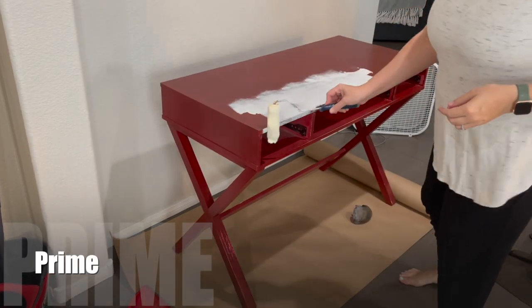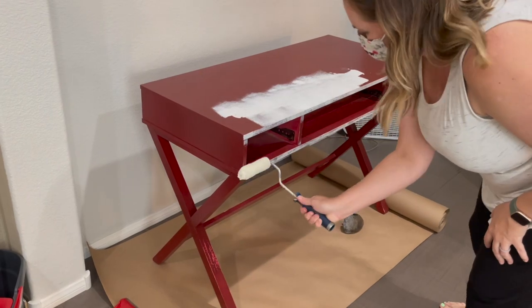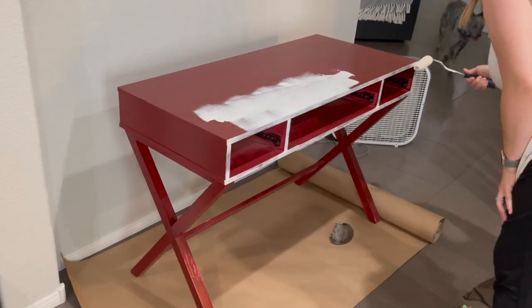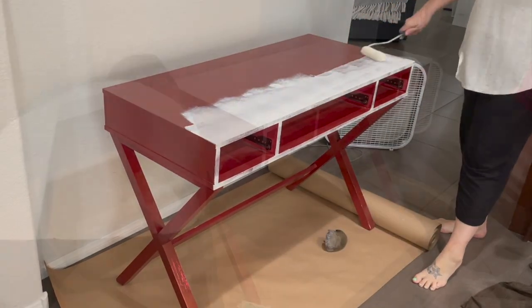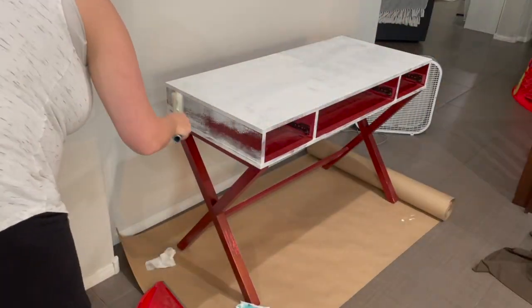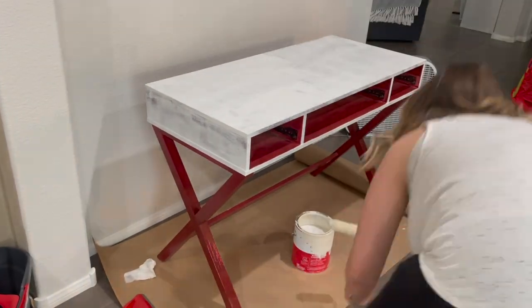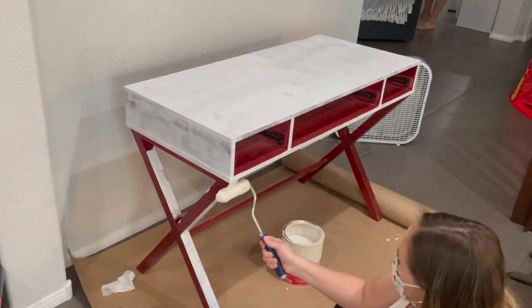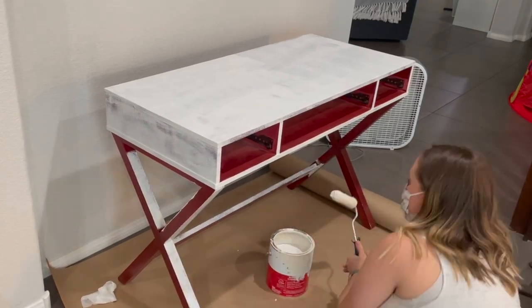After cleaning the desk I started to prime. For this desk I am using the Kills Original Primer in the can that has the red label. It's not my first choice for primer, but my first choice I was out of and they were out of it at two of the locations I was checking. I had about a half gallon left so I thought I would go ahead and use it up. This primer does do a good job of stain blocking but it does have a really strong scent, so that's why I'm wearing a mask.